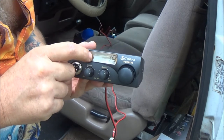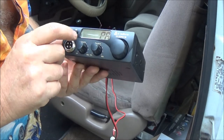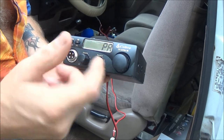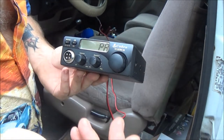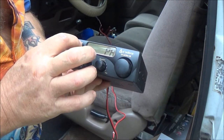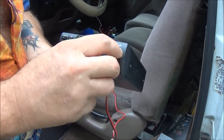But we can see that at least this is working. It does have the PA — public announcement — which is what cops use when they holler at people through the CB. It's got one of those, so that's pretty cool.